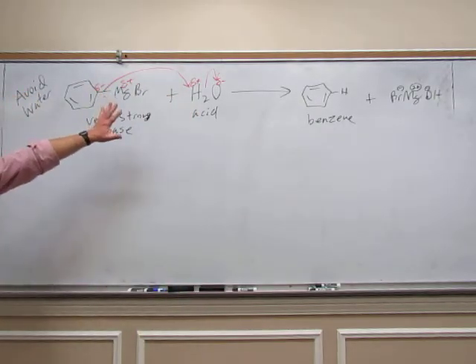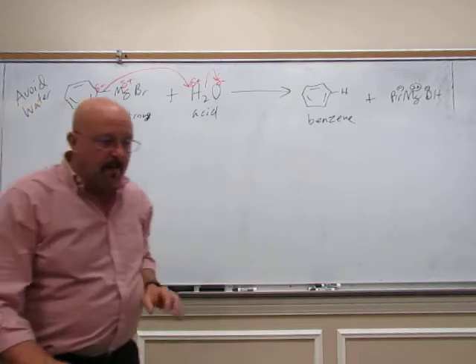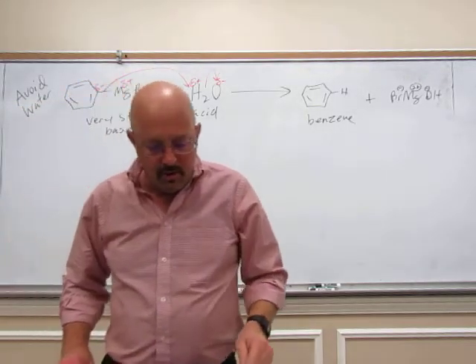We have a magnesium salt as a byproduct, but we've just made benzene — we've destroyed the Grignard. You can buy benzene; it's a common solvent, there's no reason to make it. You've just wasted your Grignard, so you need to make certain that everything remains dry.